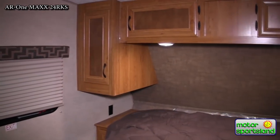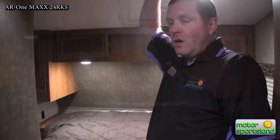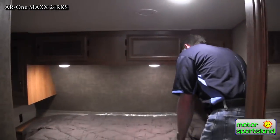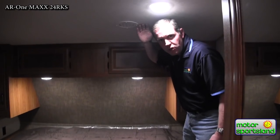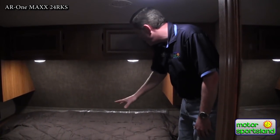As far as headroom, this is a smaller fifth wheel. I'm six feet tall and I've still got six, seven, eight inches above my head here. Now as soon as I start to go up around the bed area it starts to shrink up a little bit, but we're not looking at a 40-foot fifth wheel here. Still lots of room.